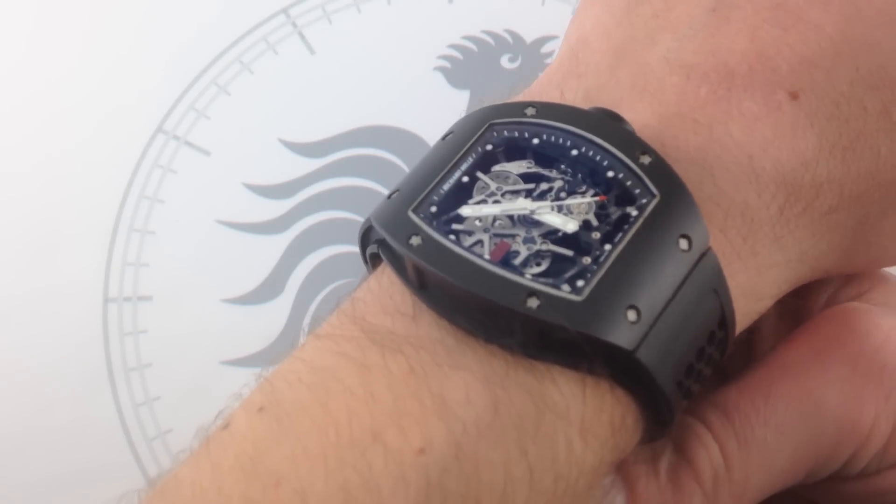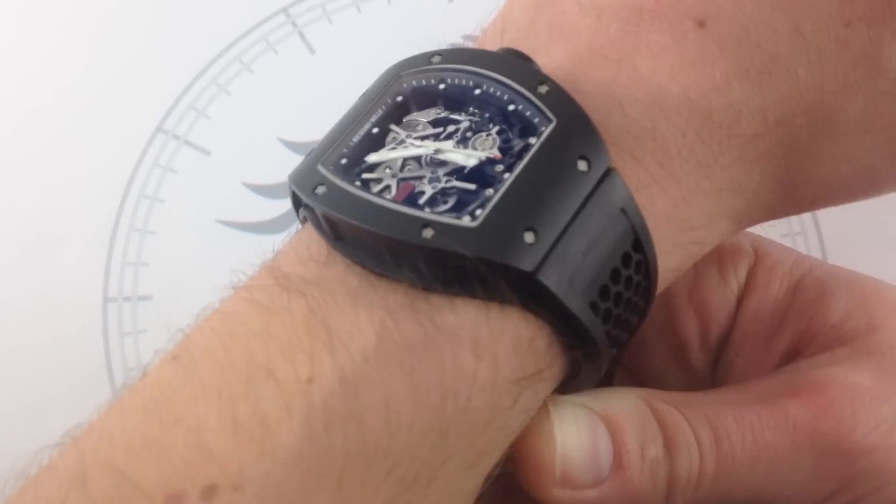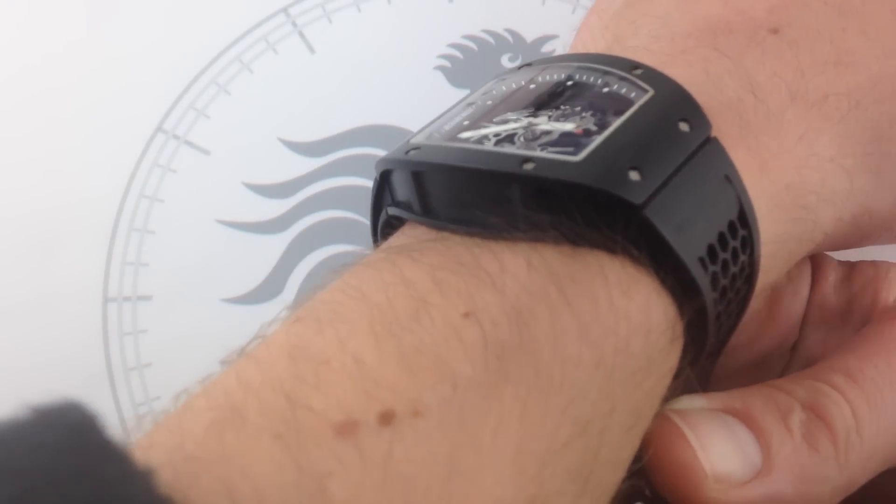That's the entire watch — that's the strap, the case, the buckle, the crystal. The bottom line is that this is an incredible achievement in mechanical engineering and materials science. But first and foremost, I want to tell you that it's also an ergonomic triumph.